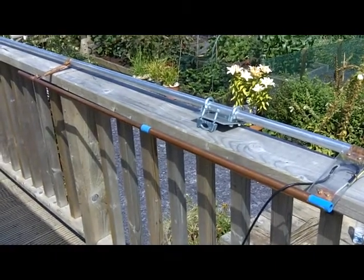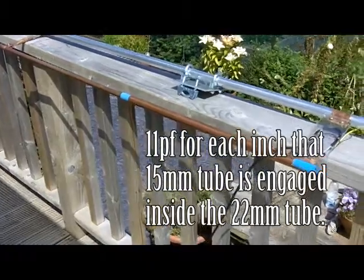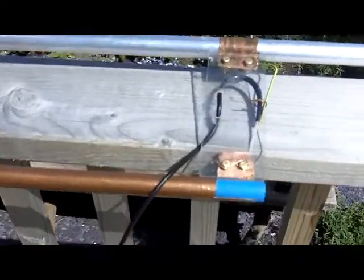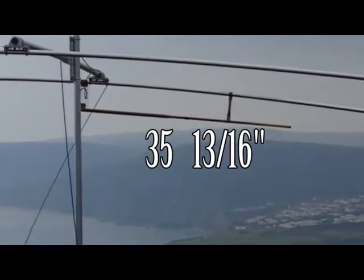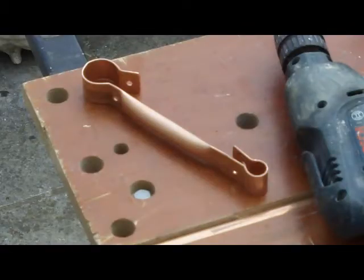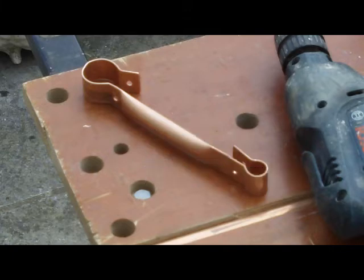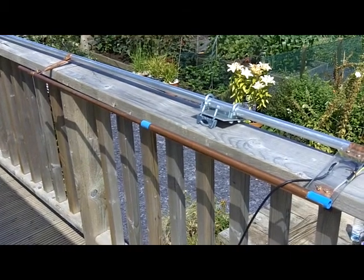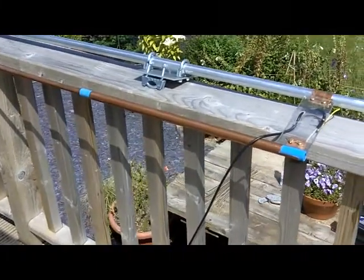From bench tests I've established that this arrangement gives me approximately 11 pF per inch of engagement. Currently, to give me the 1.1 to 1 SWR, the gamma is set up with a length of 35 inches and 13 sixteenths of an inch. That's very precise but it is very sensitive to adjustment. The spacing of the gamma rod from the element is 6 inches, and the 15mm pipe is engaged 6 and 3 quarter inches into the body of the 22mm diameter copper tube.